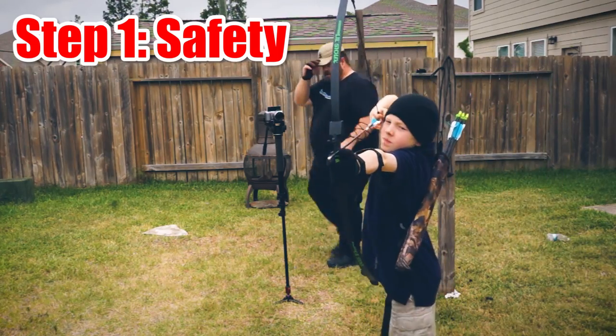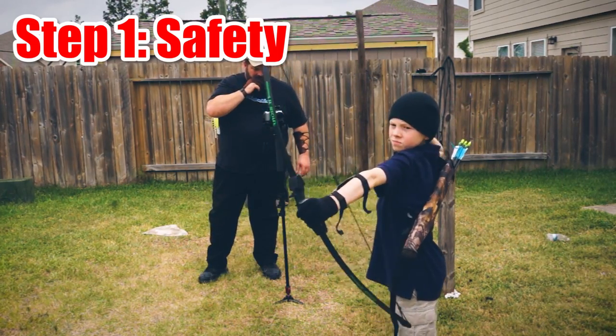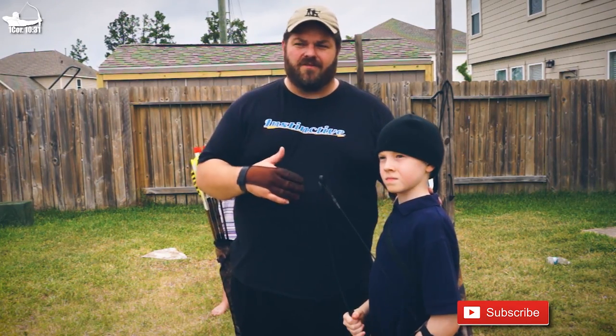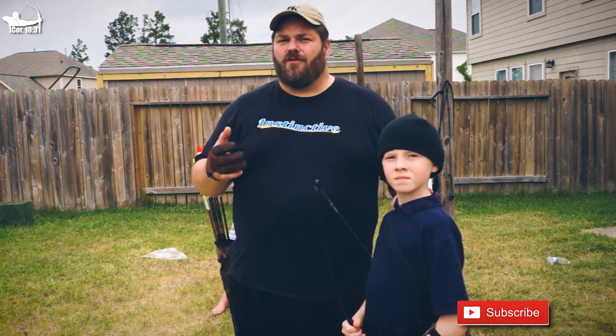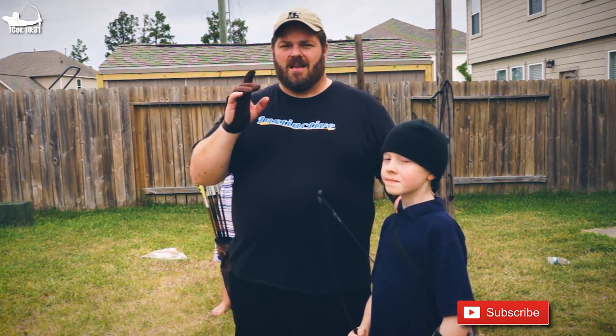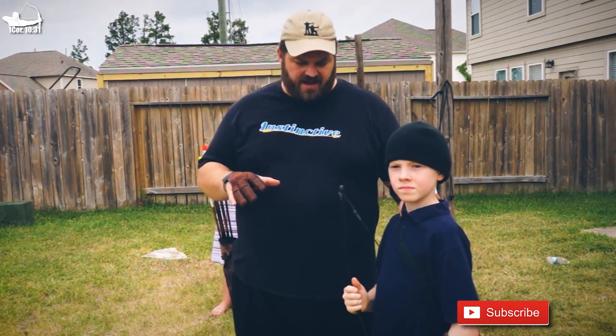Step number one in teaching anybody is range safety. They've got to understand that they can hurt themselves or someone else if they're not safe, so we always go over that first.